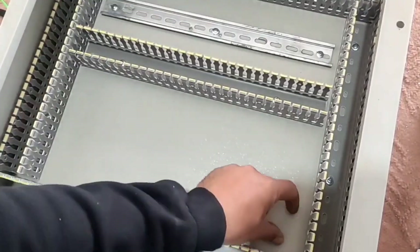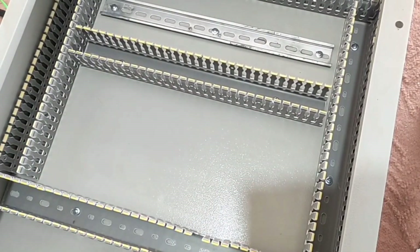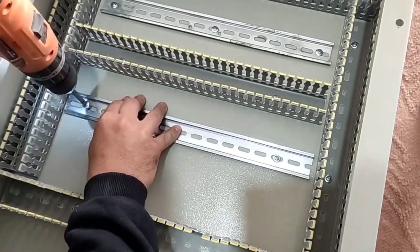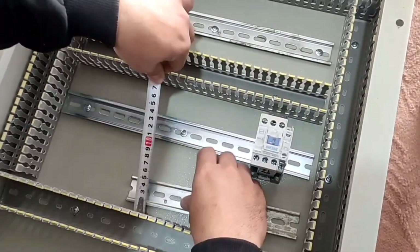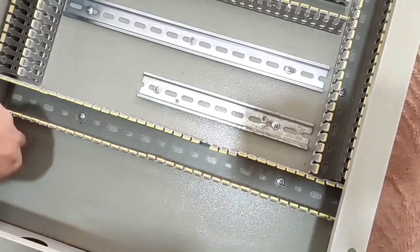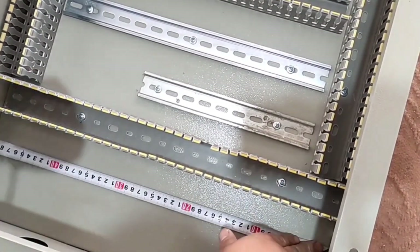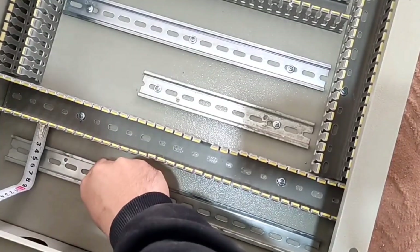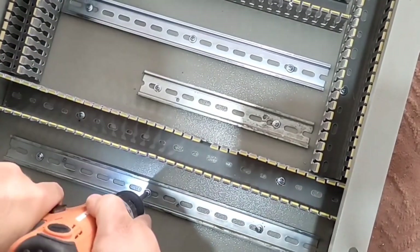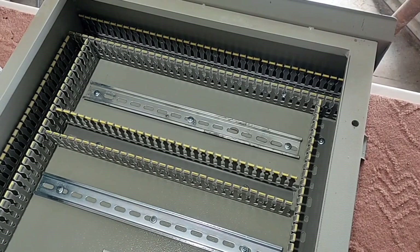In the lower part we install two rows of rails. In the first row the contactors are placed, and in the second row the current controllers are placed. In the last step we install the rail in the lowest section — the input and output terminals of the electrical panel are placed on this. Its distance to the duct should be approximately six centimeters. The installation of the rails and ducts is finished.